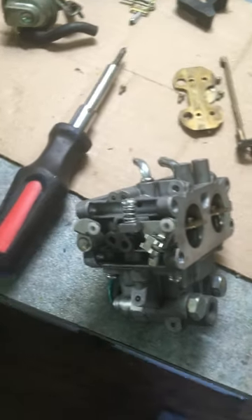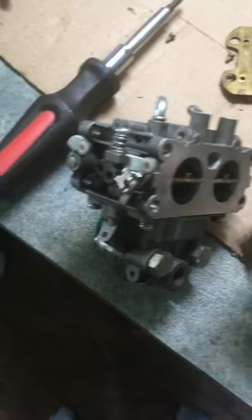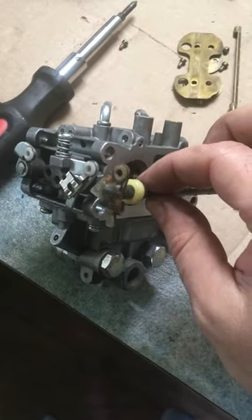So your engine will over-rev like this one is. Just be aware — different throttle shafts can happen.